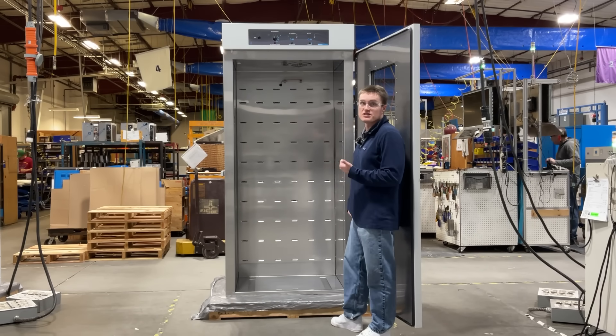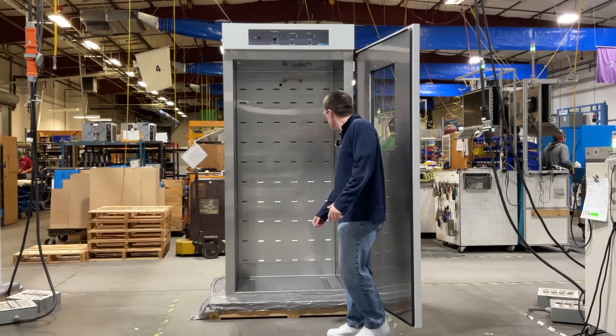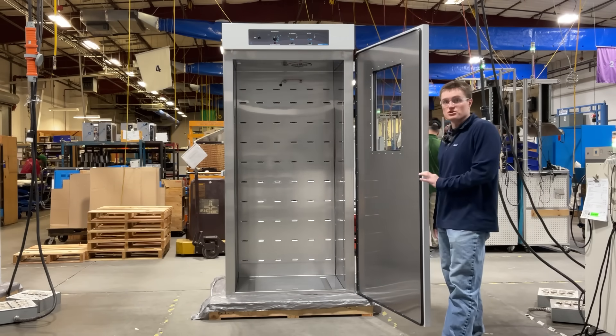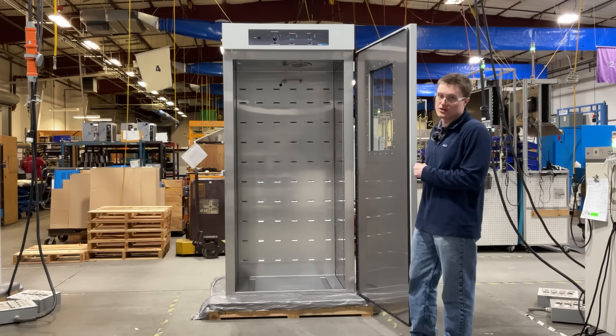For information, please see your user manual or our website. Lastly, you will notice the interior is constructed out of corrosion resistant materials to help increase the longevity of your unit.